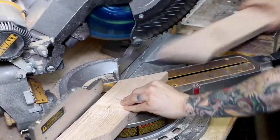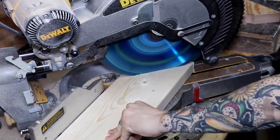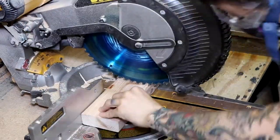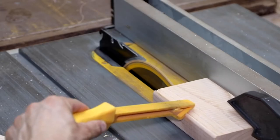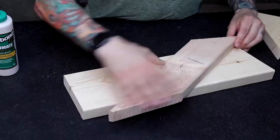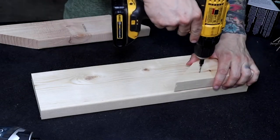Almost everything was cut with my miter saw and all the angles are pretty basic. I did use a table saw for these two cuts — it was the safest way to cut down the width of this 2x4. It's hard to give you exact measurements for the smaller pieces because dimensional lumber can vary a little bit. You may have to modify your pieces to fit. The goal is to have everything fit pretty snug.